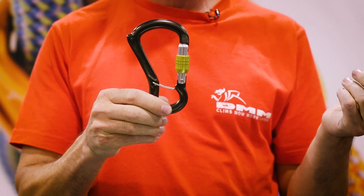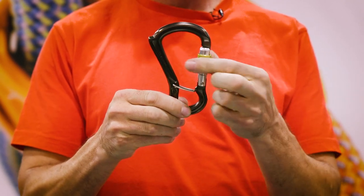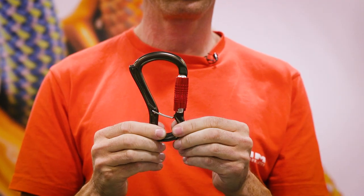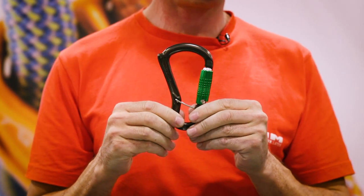We changed the gates on the whole family. Basically it gives you more grip where you want it and less grip where you don't. Where a rope runs you don't want grip, but where your fingers turn the thimble, that's where you want grip. So a bit of precision machining lets us put the grip where we want it and take it away where we didn't.